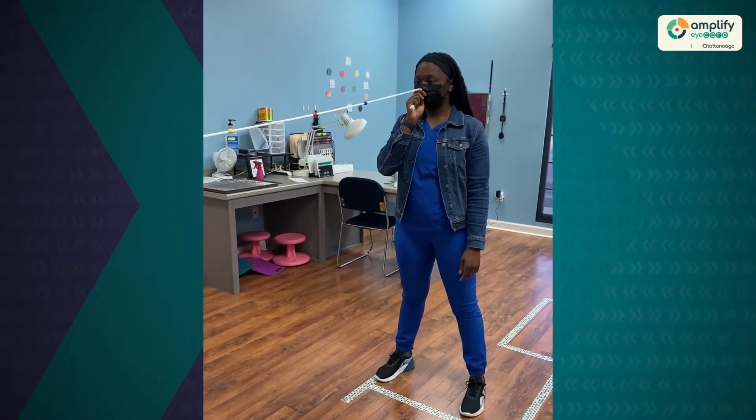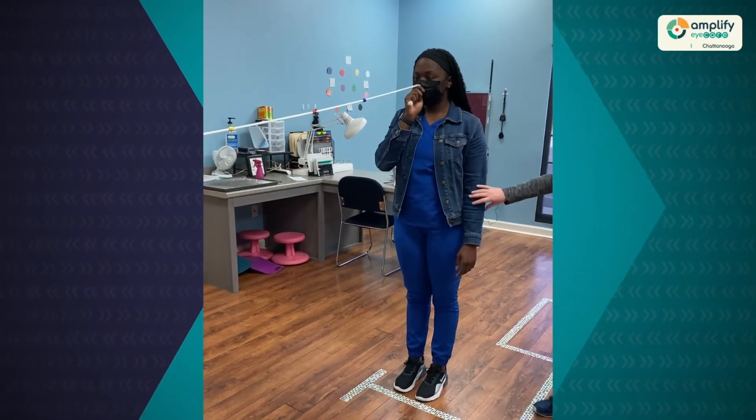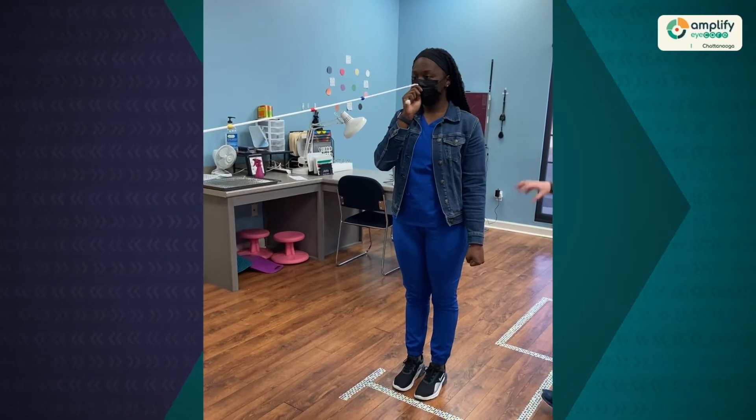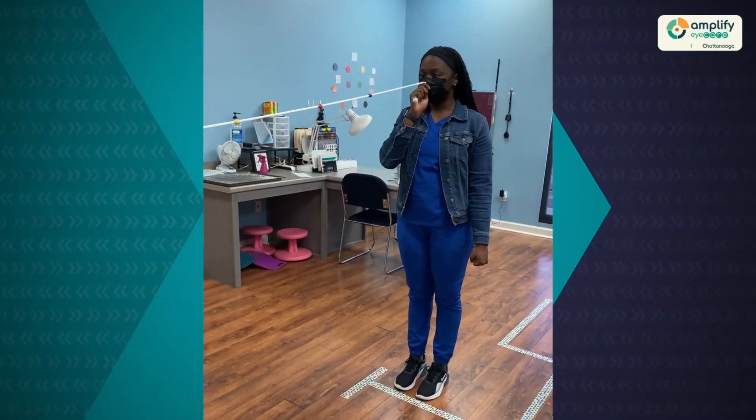If we have a case where the patient is ignoring one eye more than the other, we might ask her to tense up or increase the muscle tone on one side of the body. In this case, I might ask her to tense up the left side, which increases the tone coming to the left eye.